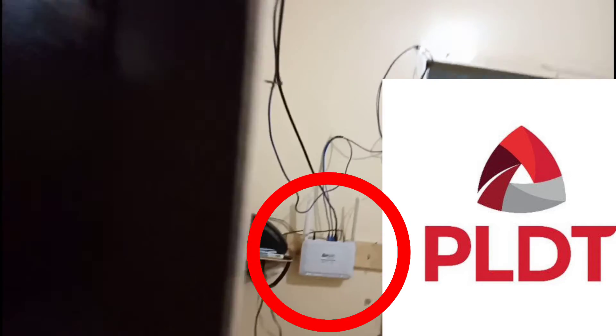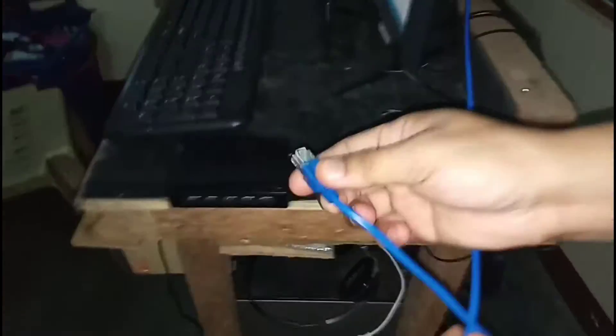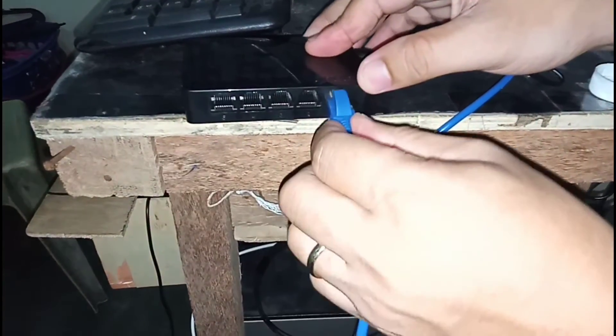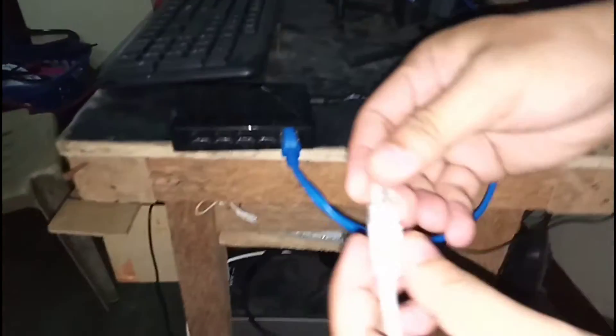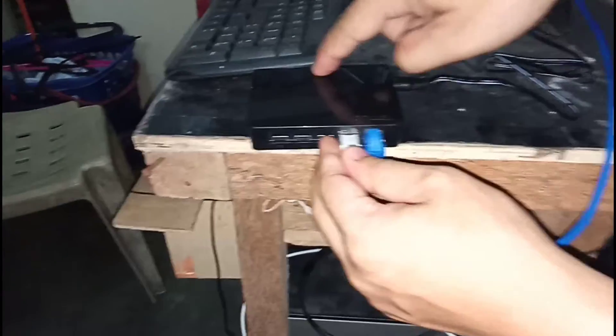That right there is the modem. Since I found no instructions on how to set this up, what I will do is plug this into LAN port number one of the switch — much like using port one as the uplink port on most routers. So port one is the source from the PLDT modem. Then I'll get the LAN cable from my computer and insert it into port number two. Ports two, three, four, and five will serve as output to computers.